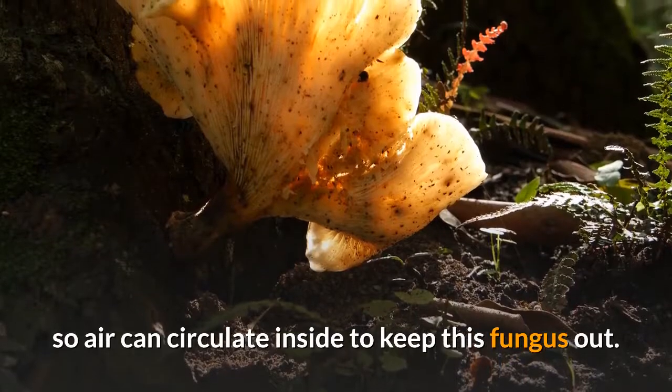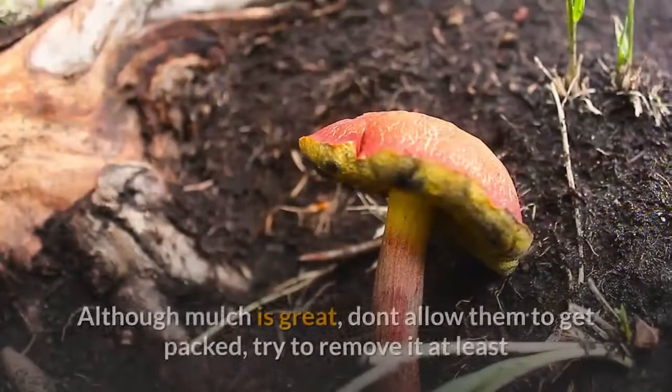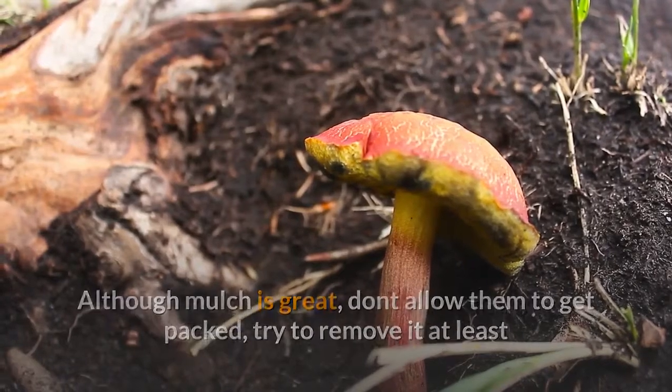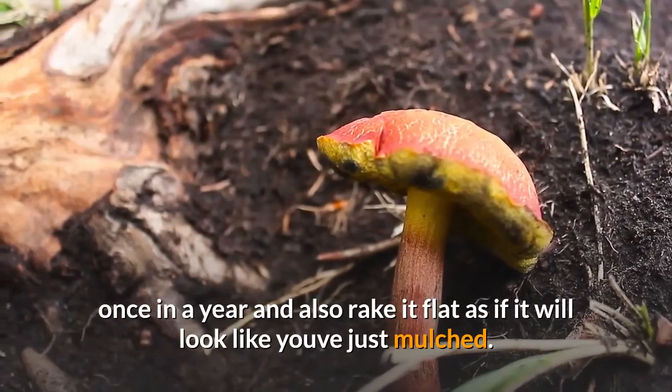You can prevent shotgun fungus by keeping the mulch loose so air can circulate inside. Although mulch is great, don't allow it to get packed down. Try to remove and rake it flat at least once a year so it looks like freshly laid mulch.